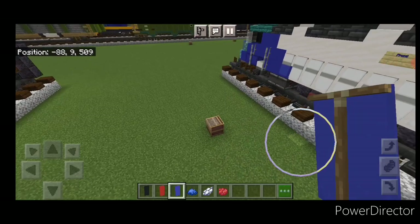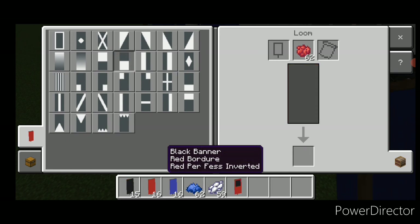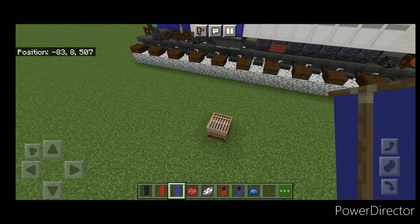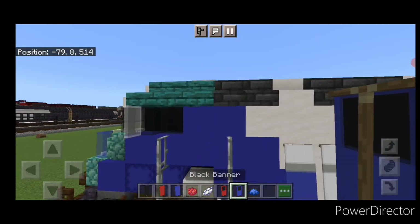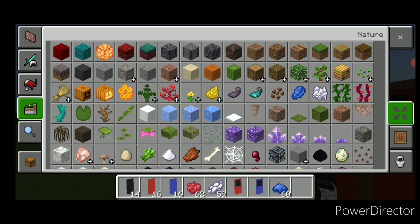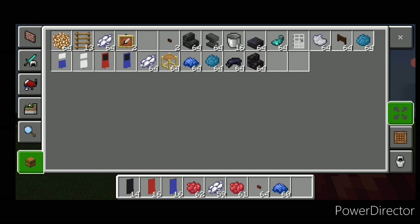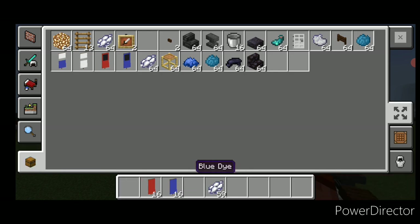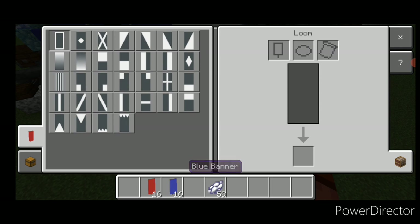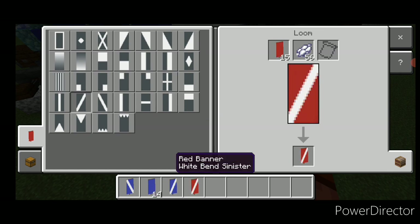Come back into a loom this time with a black banner and red dye — put a border on it, bottom half red. Then another one with blue dye, bottom half blue and a border. These are for the doors — put the blue one right here and the red one on the other side. Then put these banners into your inventory. Now with a blue banner and white dye do a diagonal, and another one with the other diagonal, then the same thing for red — a pair of diagonals.